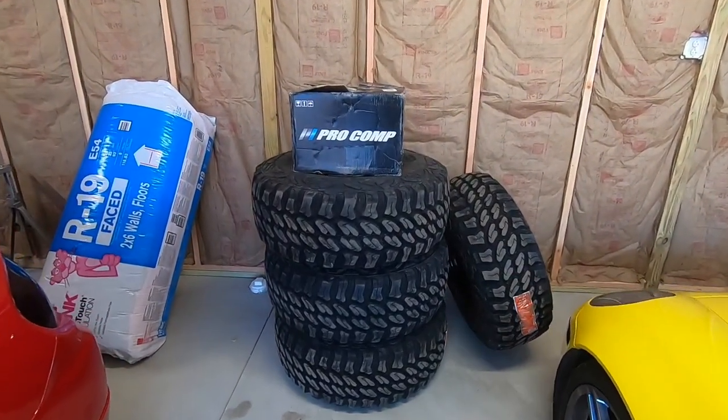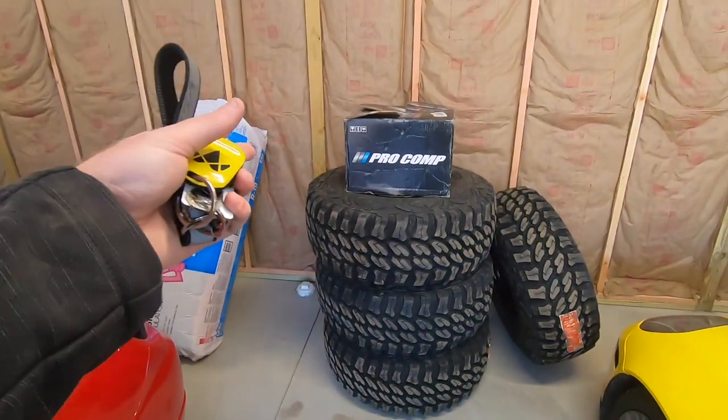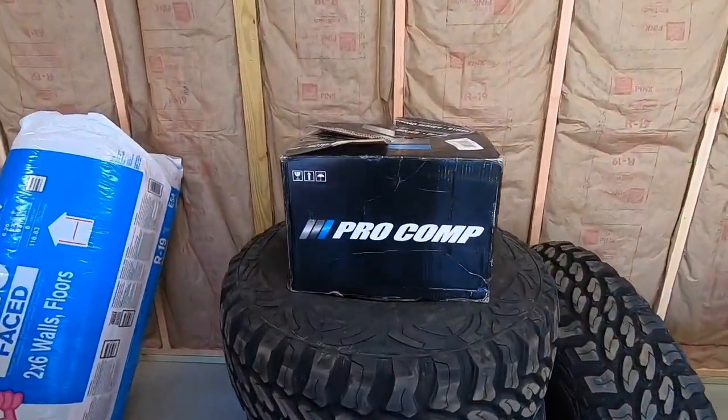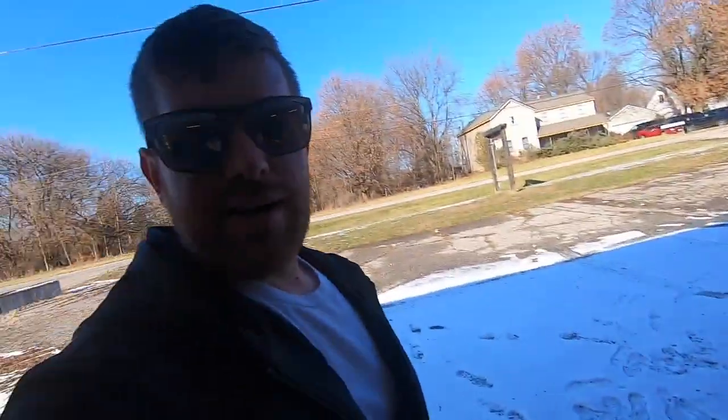UPS delivered my tires and rims a few days ago. I have them mounted right now, except they didn't give me my fifth tire. So I have the extra box — the wheel right here is a Pro Comp. Unfortunately, they will not fit. Cannot clear a 35 on those; I already tried, it didn't work.